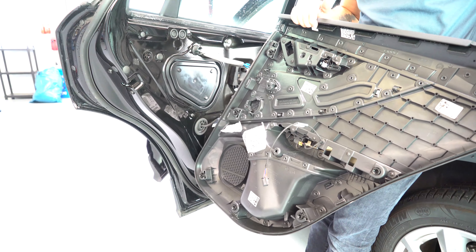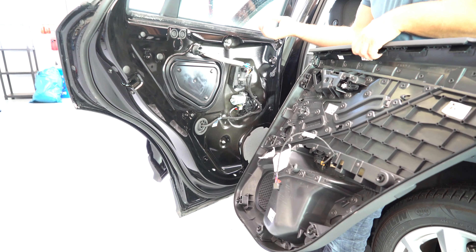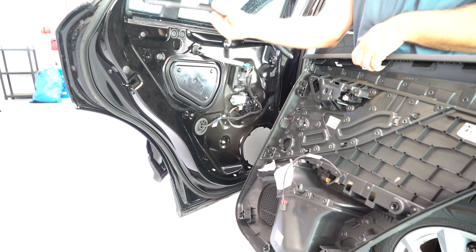This is the door panel. You can see the new clips — Audi made a really good job with this one. If you want to take the swiper out, you just need to pull it, like that.